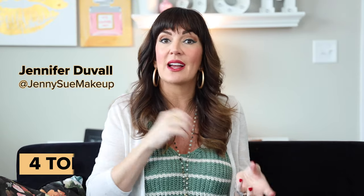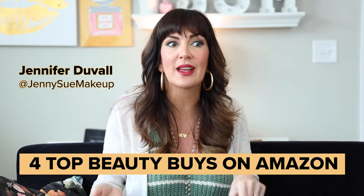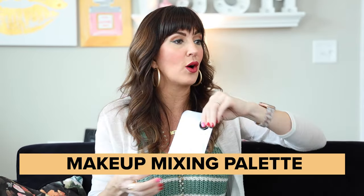I find that a lot of times I need to mix colors — foundation colors, lip colors, and that sort of thing. Sometimes I do them on the back of my hand for ease, but in terms of being very sanitary as a makeup artist, that just doesn't look great. So I ended up finding this little gem.